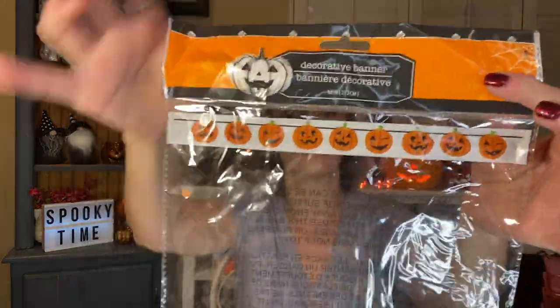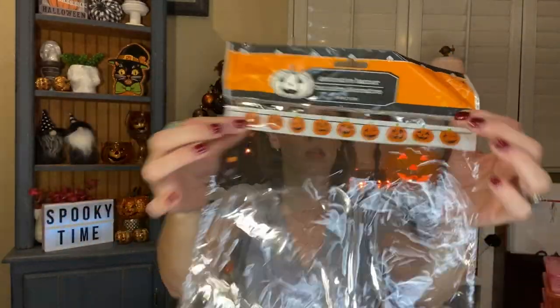The next thing I used is the decorative Halloween banner. I put it up in my kitchen and it is so cute — it looks darling up there. It was just paper pumpkins but they look really cute. I'll show you guys when I do the home tour. I'm going to try to save it — sometimes paper banners get really messed up, but I'm going to try to put it back into a little thing.